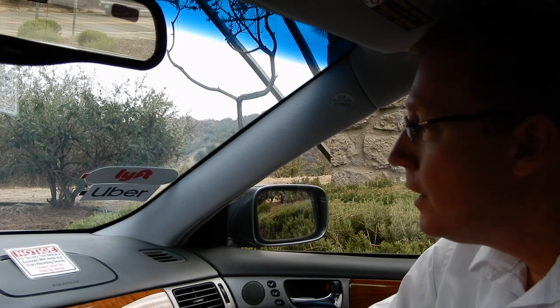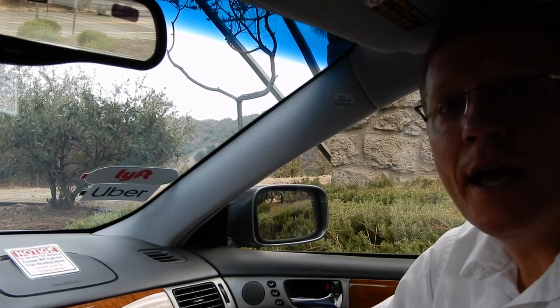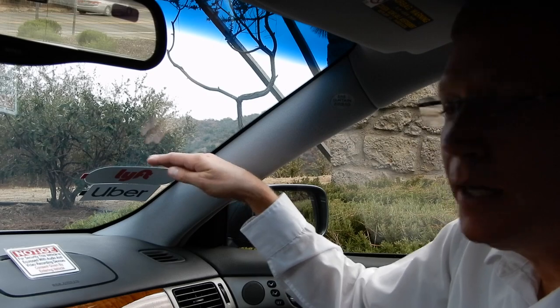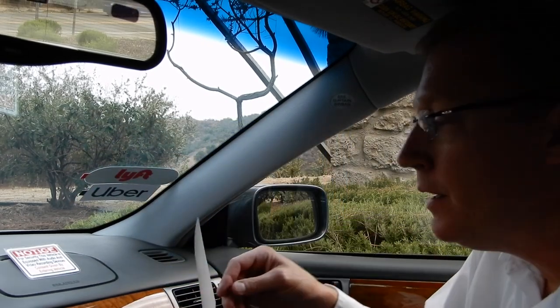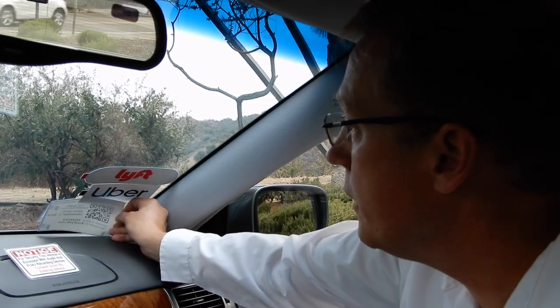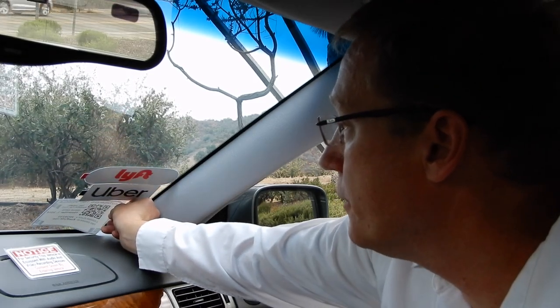Before you can do that there are a couple things you need to do. You can see my stickers are already high enough up because I've already made room. But what you may need to do is take your stickers off the car, clean this entire area, and then place the airport permit up in the window where there's enough room.